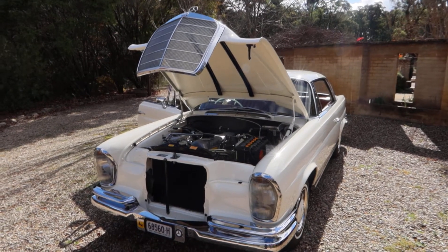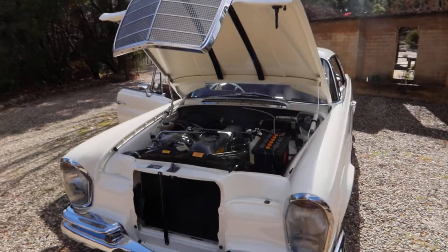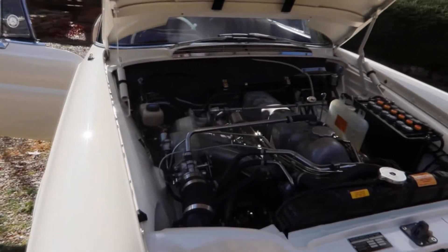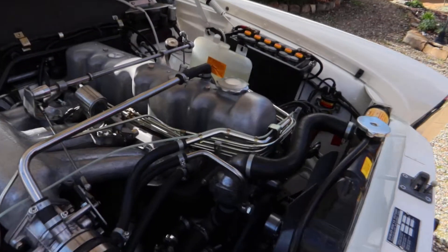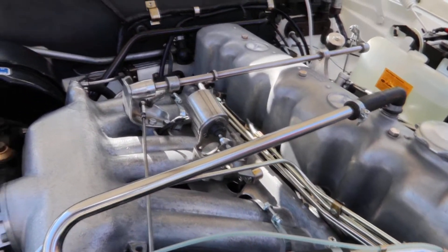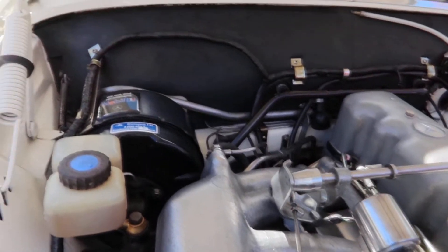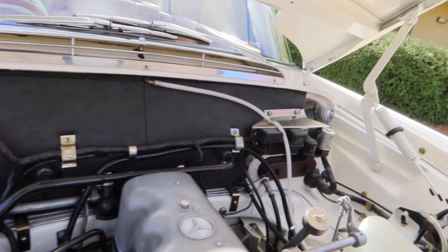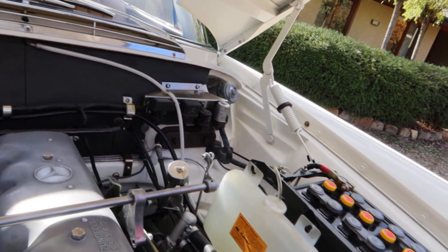Here's the engine bay of Rod's beautiful Mercedes. As mentioned, he's done a little bit of work inside the engine bay over the last couple of weeks, and this is one of the most amazing engine bays that I've had the pleasure of seeing.